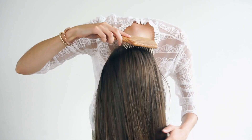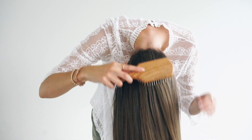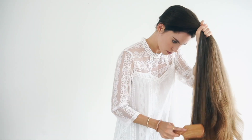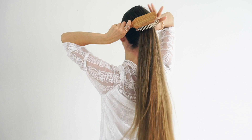And then to really massage your scalp, you can flip your hair over and start to brush at the nape of your neck and work it through the back of your scalp. And when you're done, just flip your hair back over and brush out the top until it's smooth again.